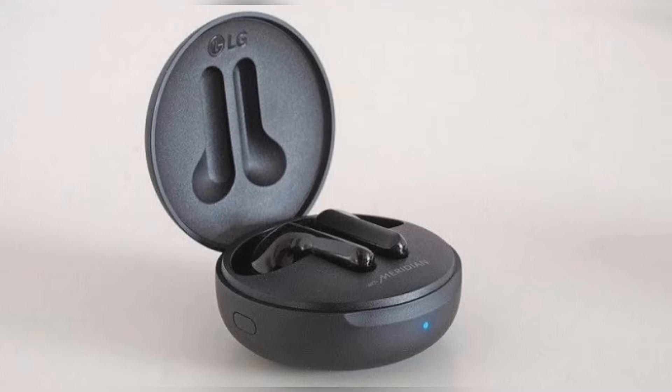The series consists of HBS FN7 and HBS FN6 earbuds. The USP of these is that they come with a UV Nano charging cradle with ultraviolet light that is claimed to sanitize the earbuds, eliminating 99.9 percent of bacteria while charging.